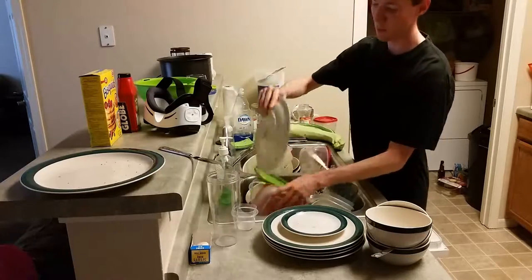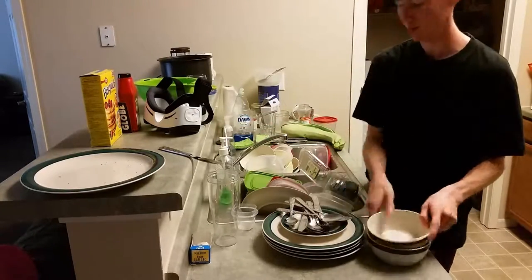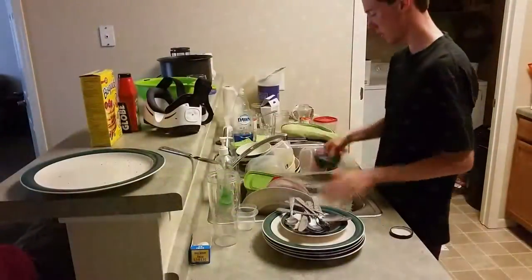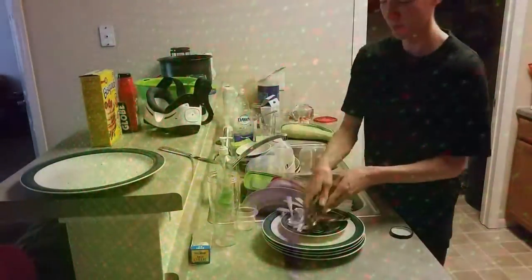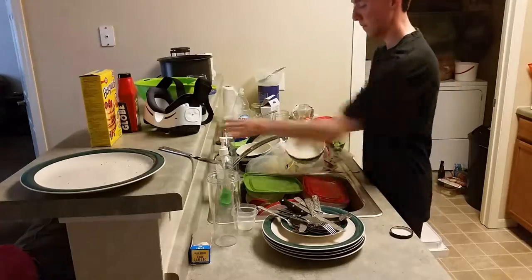So let's begin. I'll put this bowl here, and then I can put the silverware here for now. Let's see, this would be a good spot for that. Soon these will all be in the dishwasher.